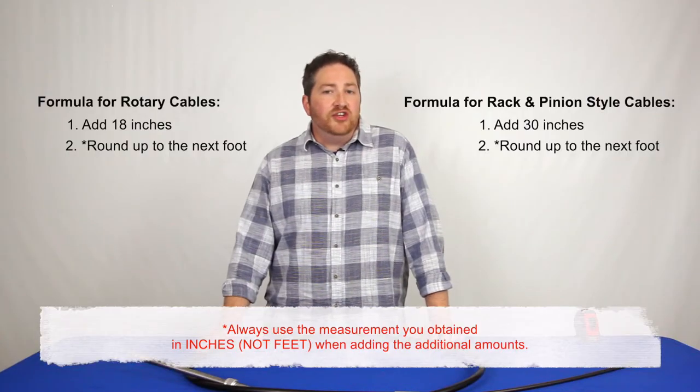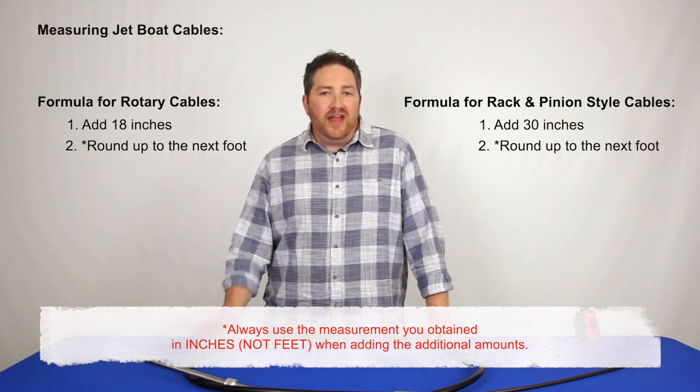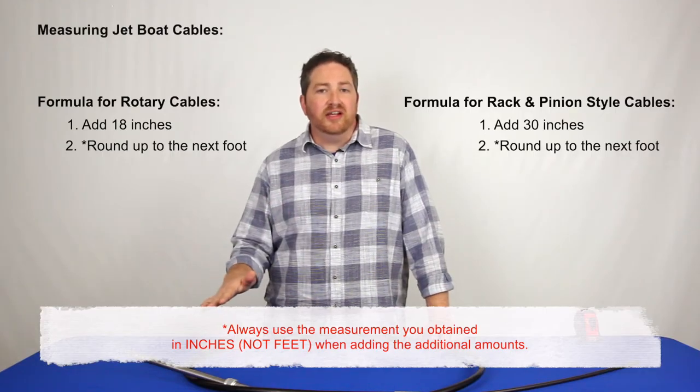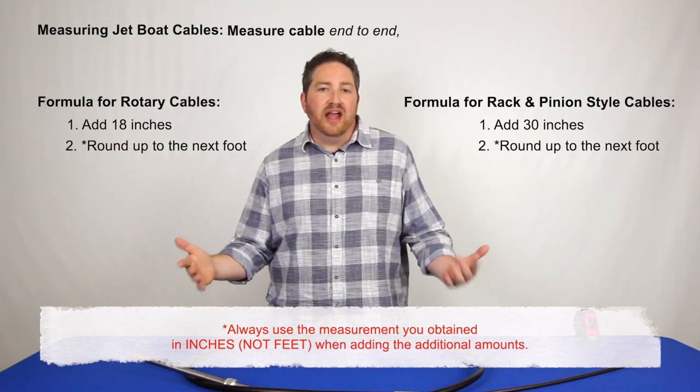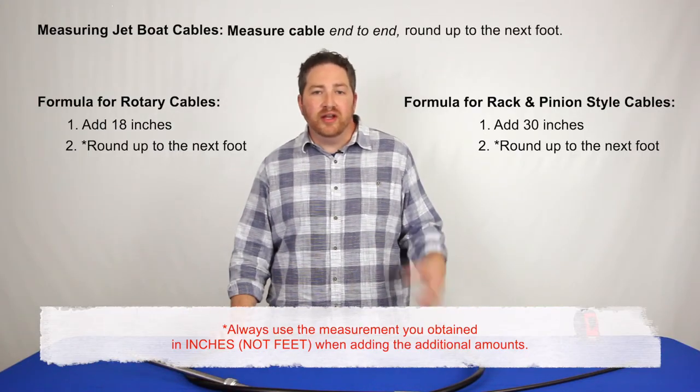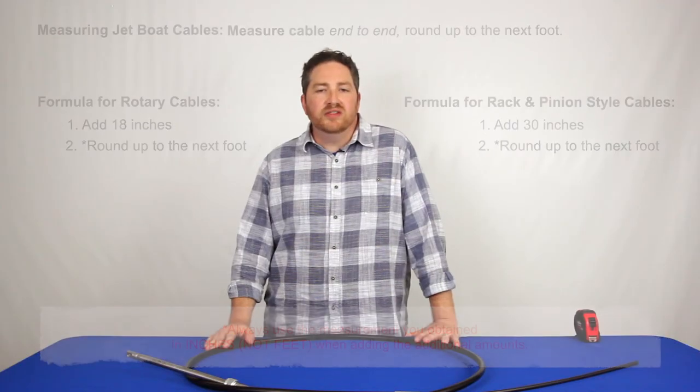If you have a jet boat steering cable, the method is completely different. You're going to measure the cable from end to end and then round up to the next foot — that's the length you'll want to order for jet boat cables.